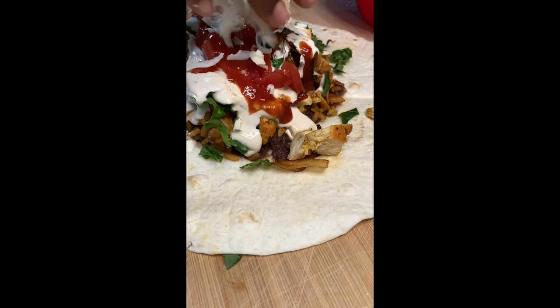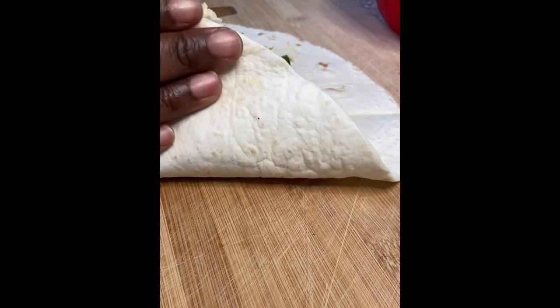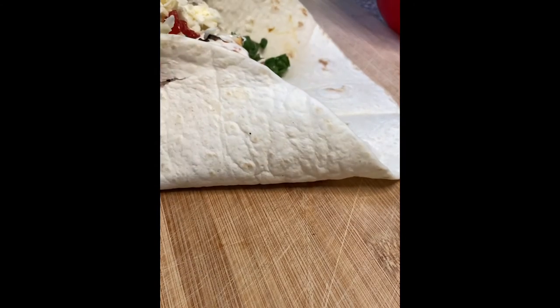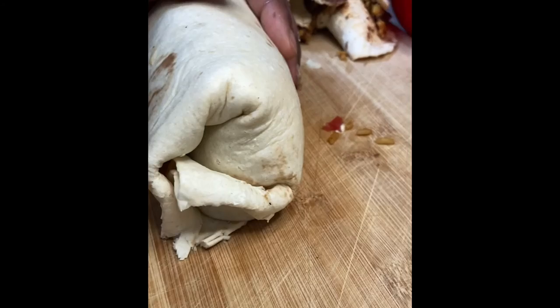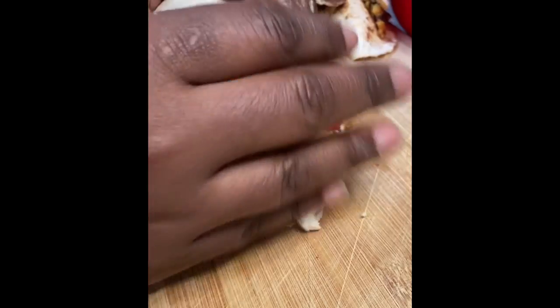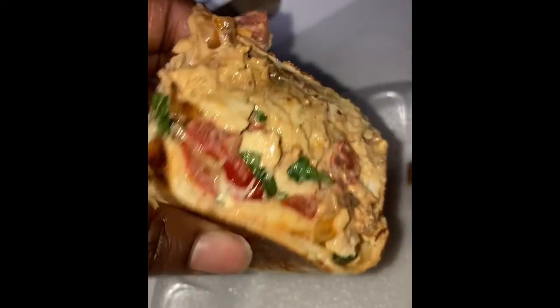Go ahead and saute that in a skillet — I deleted that clip, I do apologize — but saute it in a skillet, get it brown, as brown as you want. Make sure you use butter or oil, put it in the skillet, and saute it on all sides. And it looked like this.